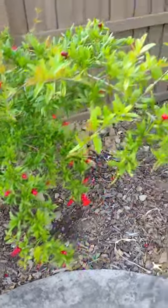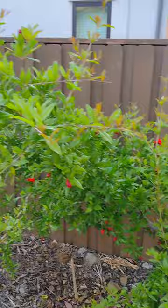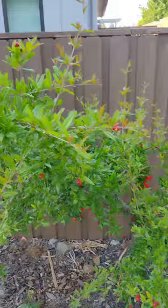Look at this pomegranate plant — actually a tree — and look at the flowers. I did do the pruning and then some composting, so please check out my pruning and composting techniques if you haven't already seen them. It has grown so much.